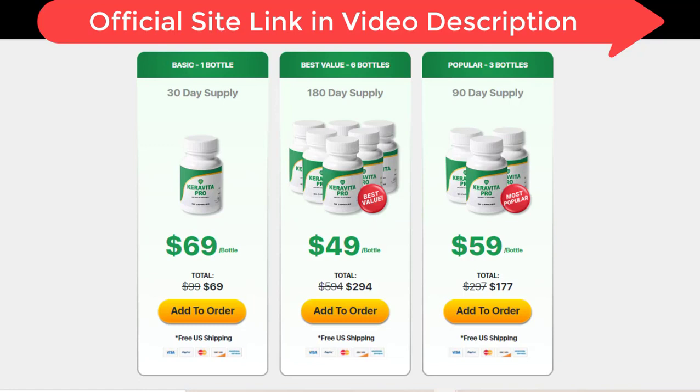If you can't find the site in the video description, I'll leave the official Karavita Pro site in the first comment on the video. The site where I bought the original product is in the description and first comment. I hope I helped you with this review of Karavita Pro. Stay with God and see you next time.